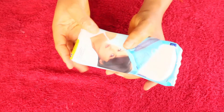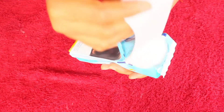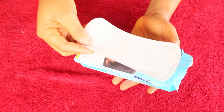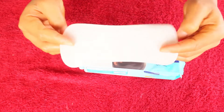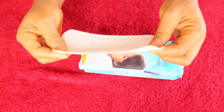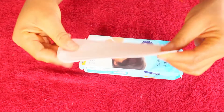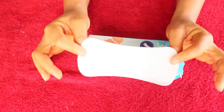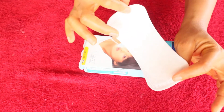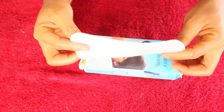I'll be using a panty liner here — you can use a pad if you don't have one, but I prefer the panty liner because it is very slim and slight. Nobody will know there's anything there, you won't feel uncomfortable, nobody around you will feel uncomfortable, and it won't make noise when you walk.